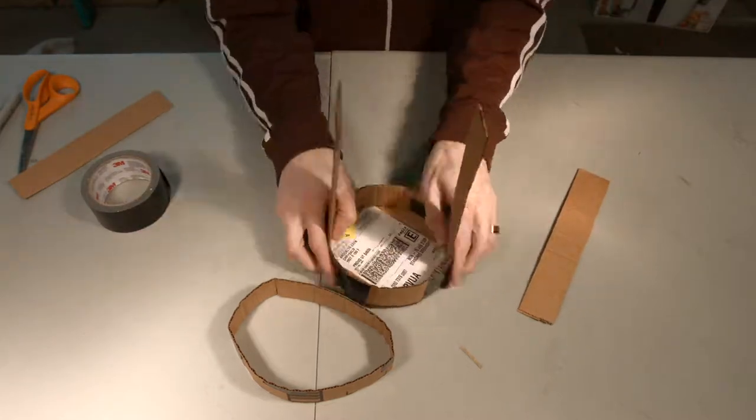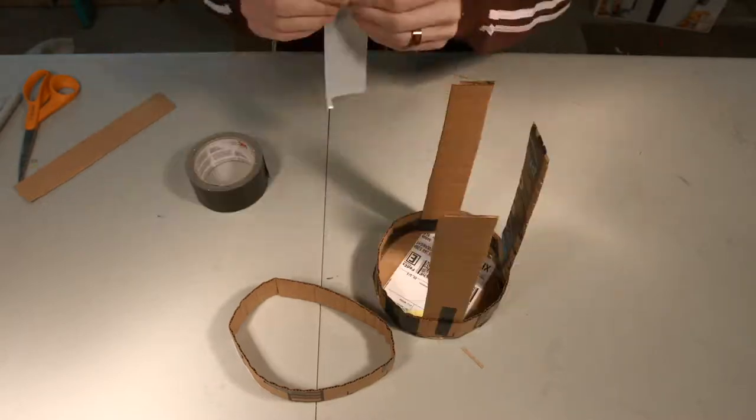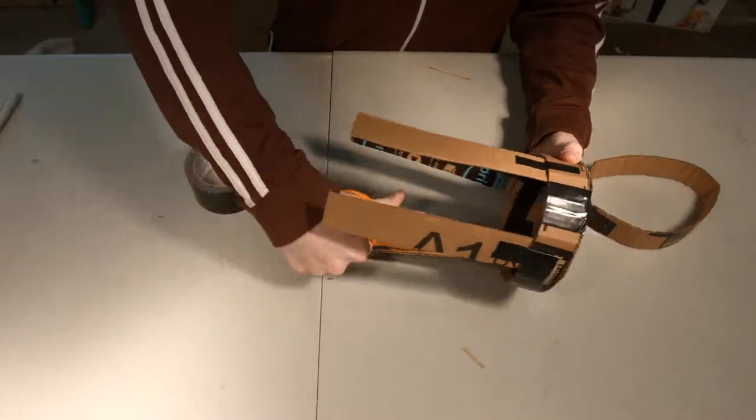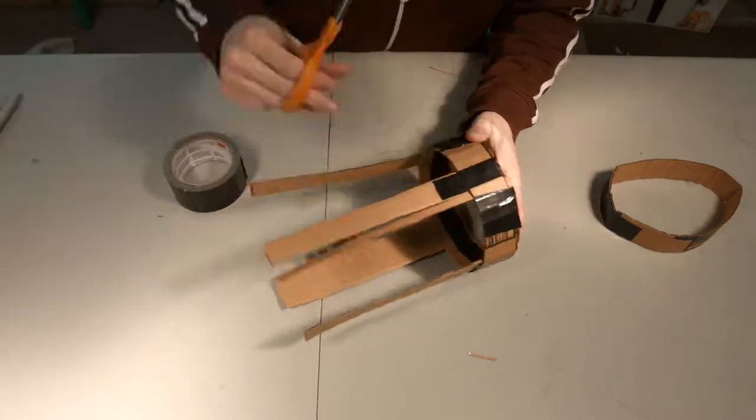We just duct tape the pieces together. Since last week we did such a simple project making barbed wire, this week we're going a little bit bigger and making something that's more time-consuming but in the end looks really good.